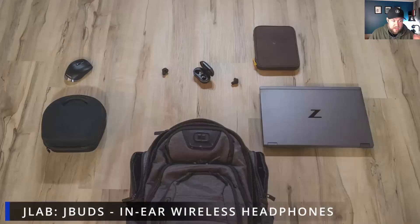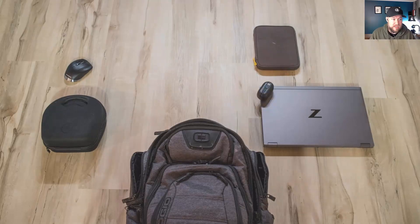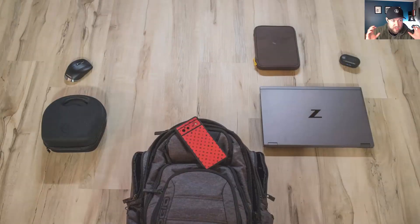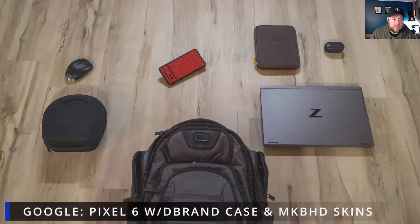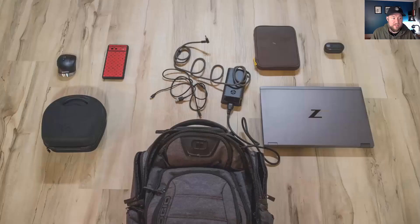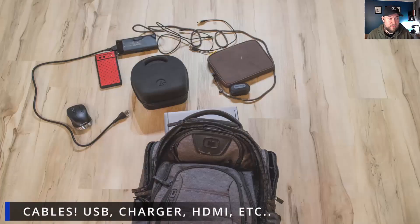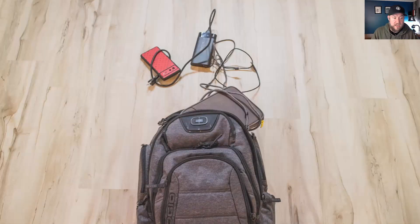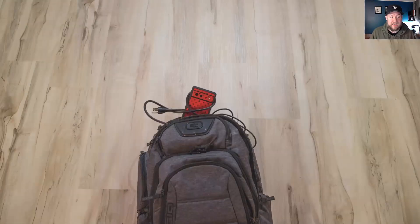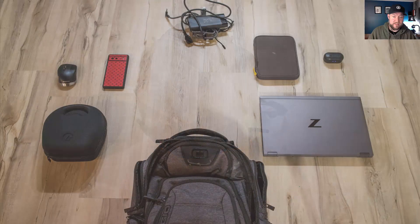Next we've got a second pair of headphones — the JLab JBuds in-ears. I like these for exercising, running, and some travel where you don't want the bulky over-ears. Then lastly we've got the Google Pixel 6 phone to kind of tie everything together and stay connected. And as always, you're going to need a handful of cables — including charging, USB, and HDMI — in case you want to use a hotel screen or monitor to easily connect to.